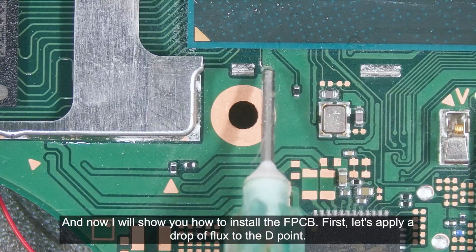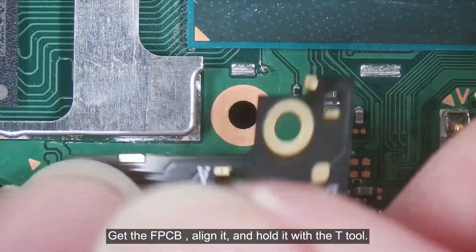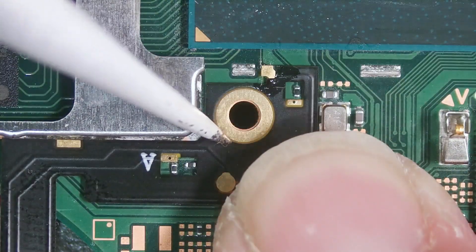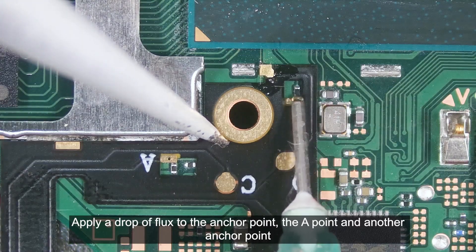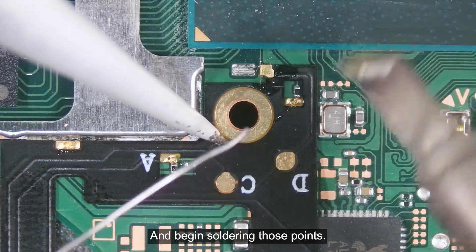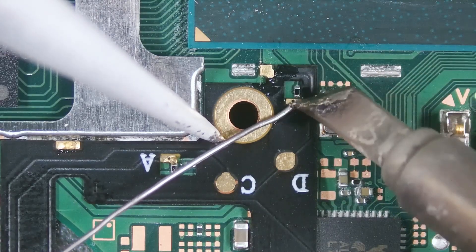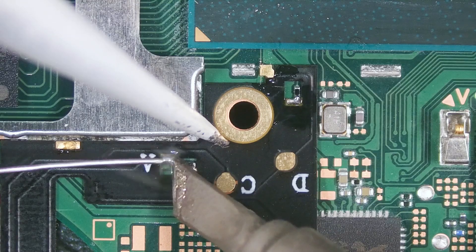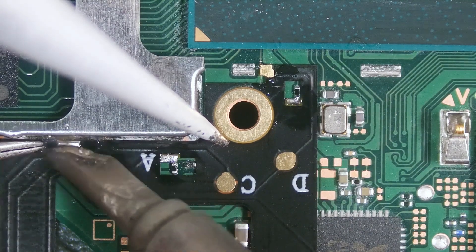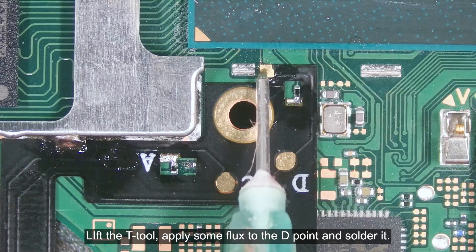Now I will show you how to install the FPCB. First, let's apply a drop of flux to the D point. Get the FPCB, align it, and hold it with the T tool. Apply a drop of flux to the anchor point, the A point, and another anchor point, and begin soldering those points. Lift the T tool, apply some flux to the D point, and solder it.